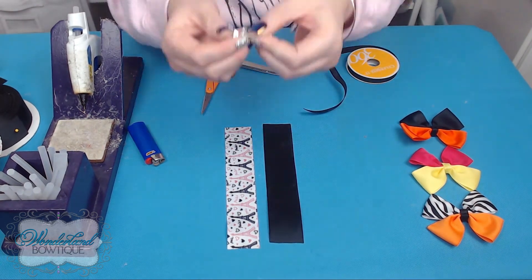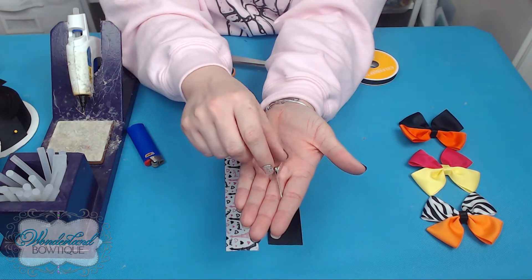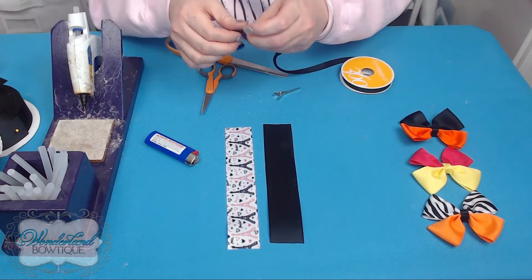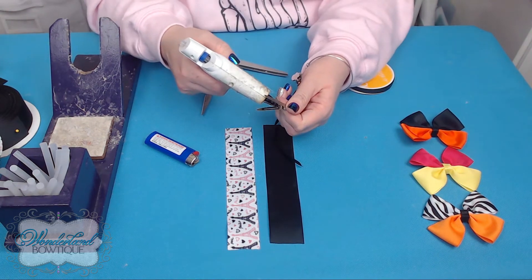I forgot to mention you need a clip — your choice. I'm using my trusty alligator clip. To line an alligator clip, that was covered in video one — follow along there.